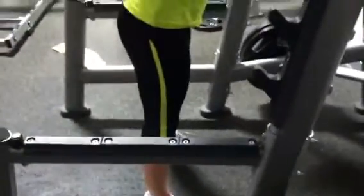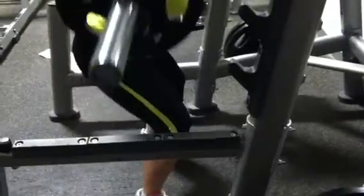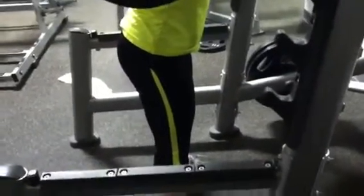When squatting, you do not want to have your knees past your toes. You want them as close to passing but not passing as possible.